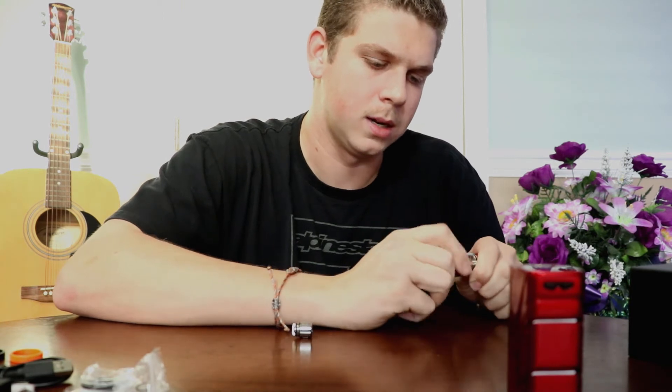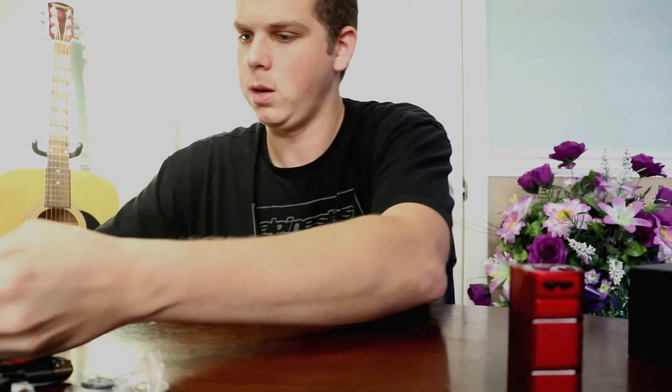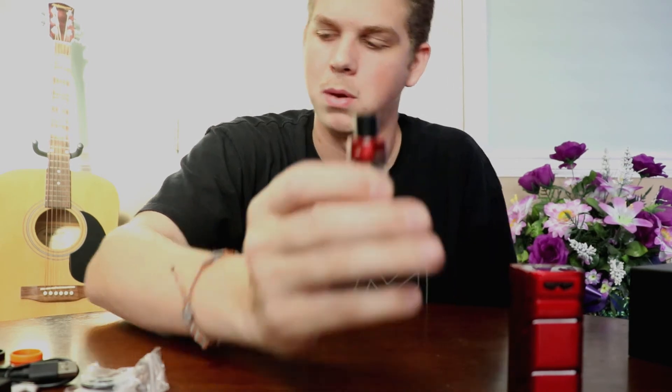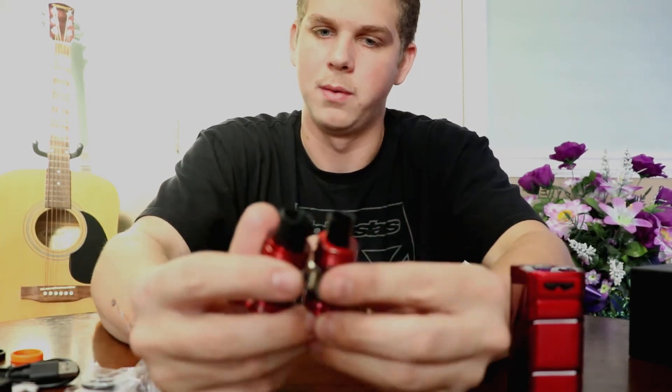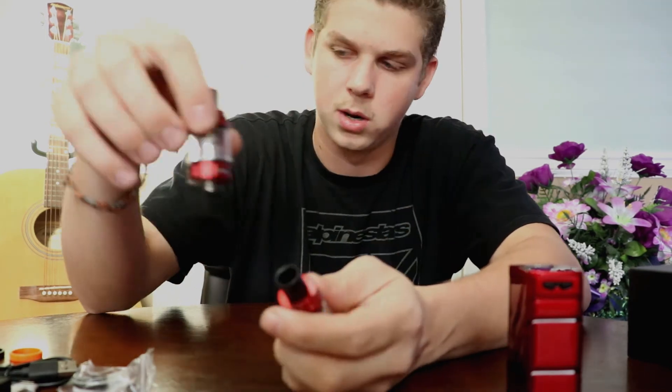This is a display unit that we'll probably end up selling, so I'm not going to set this up. I already have the same exact setup — this is the regular Baby Beast, same coil and everything. Since it's already set up, there's no sense getting this one dirty. This works the exact same as the tank that comes with it.